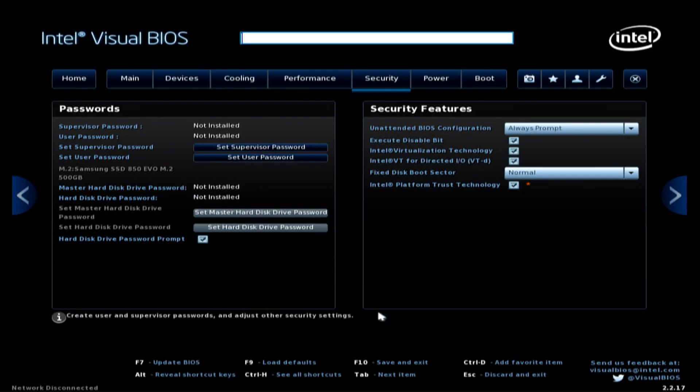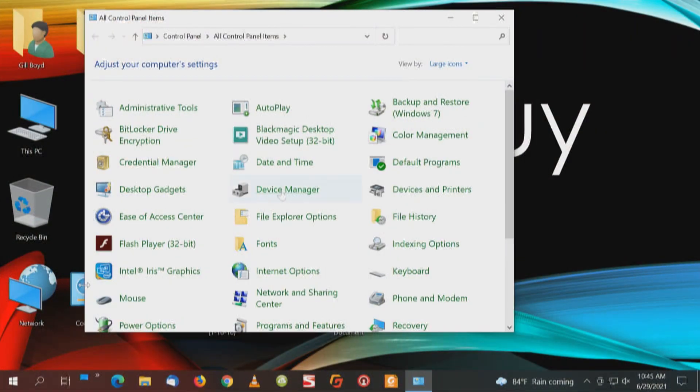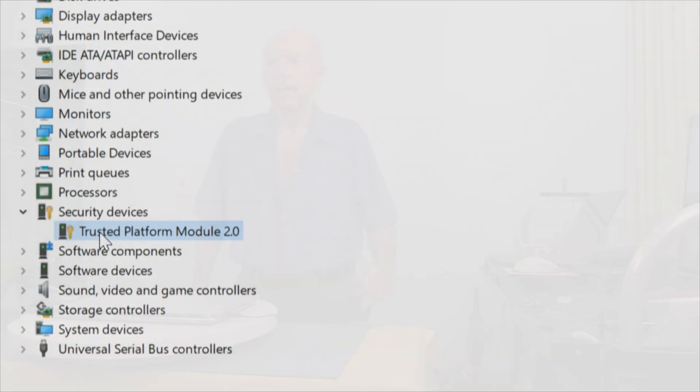Now we need to reboot, so the typical F10 save and exit. F10 to save changes — yes. Now let's check the computer. We've rebooted. Going to Device Manager in the Control Panel — Security Devices.